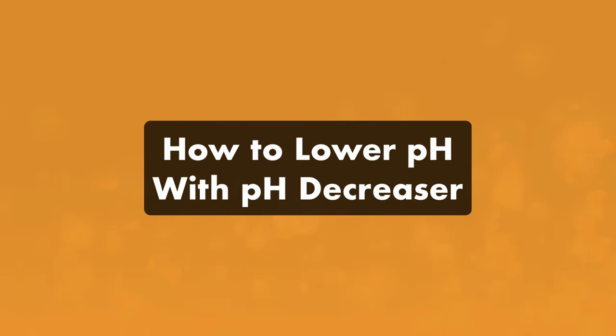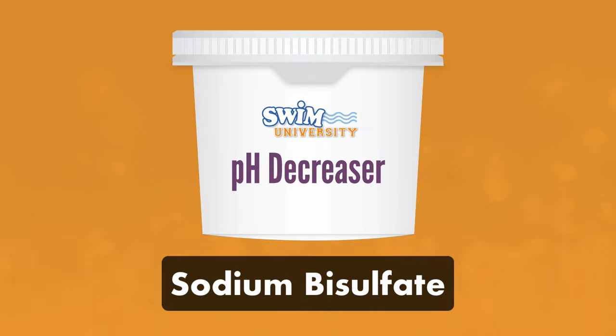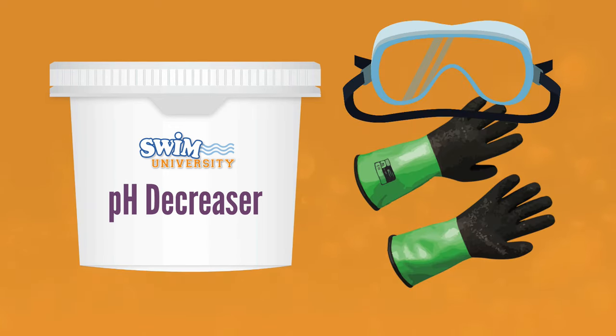Here's how to lower your pH with pH decreaser. Most common pH decreasers like pH Down or pH Minus are made with sodium bisulfate, also known as dry acid. It's generally safer and less corrosive than muriatic acid. Always wear protective gear like goggles and gloves when handling pool chemicals, and avoid broadcasting powders into your pool on a windy day.